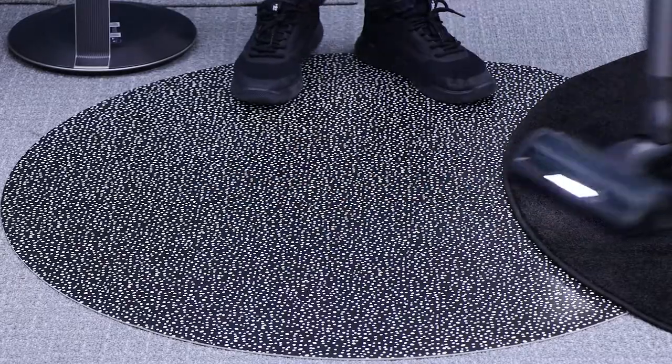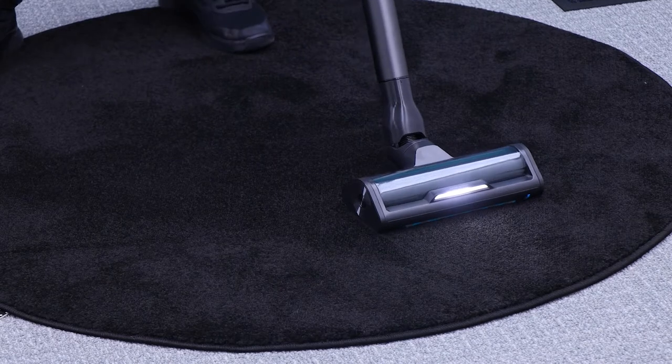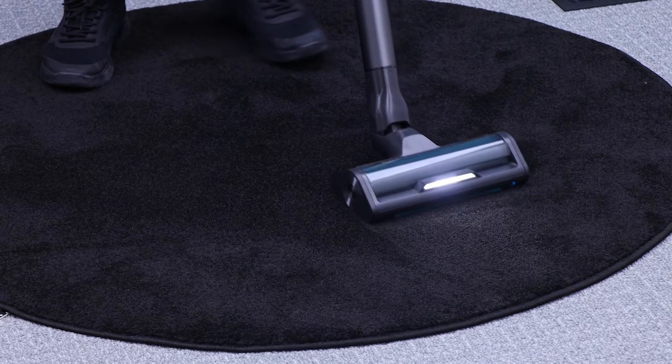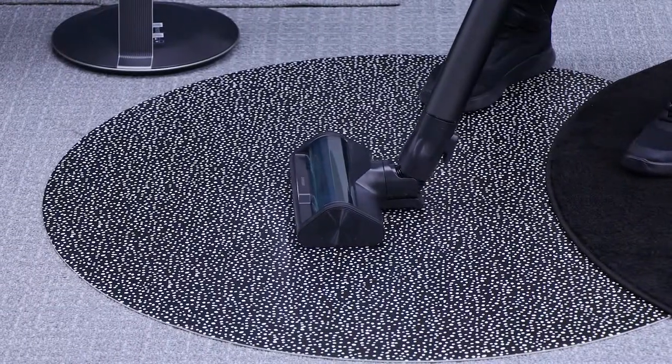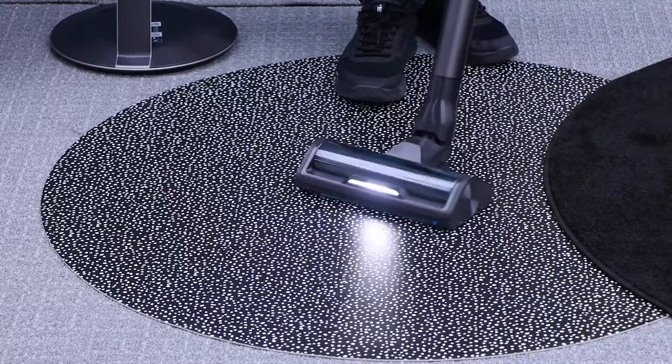When I move across to my carpeted areas, you can hear that the vacuum has automatically changed to a more powerful setting, so we can get a much deeper clean. When I move back to my harder floor — hardwood, tiles, etc. — you can hear that it's now gone to a lower setting.